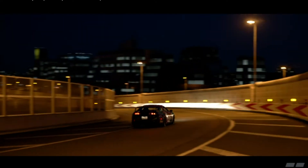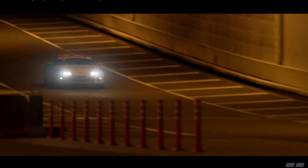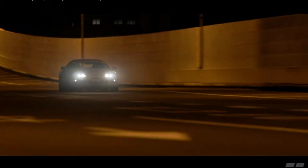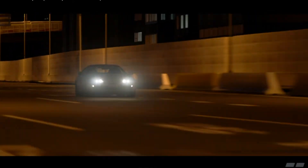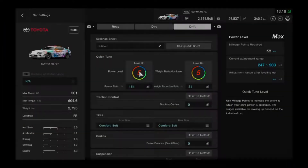Hello ladies and gentlemen, back again with GT Sport. Today I will bring you my Toyota Supra RZ driftable build. Let's get to it. First, set the power to 154 percent or 501 horsepower.